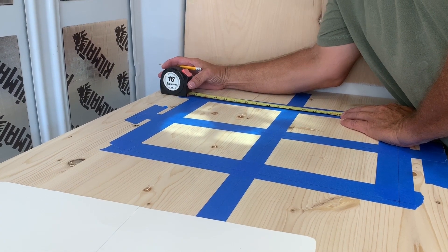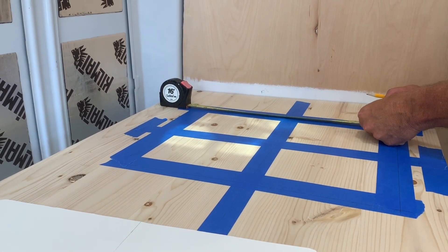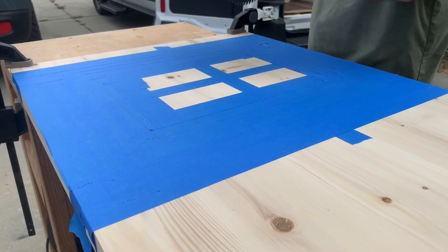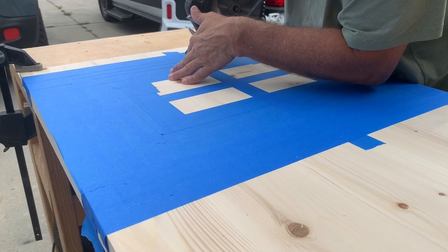It's going to be an undermount sink with an eighth-inch reveal. Okay, here it goes — Kevin's about to make the first cuts.